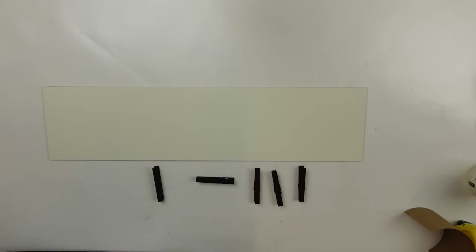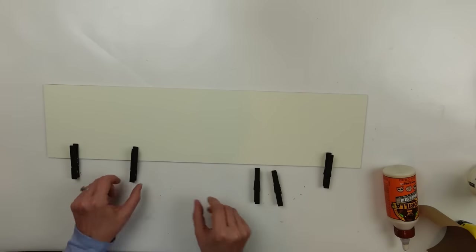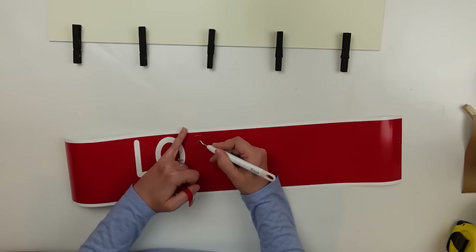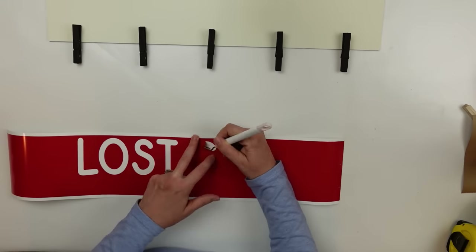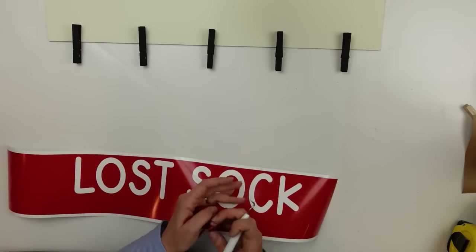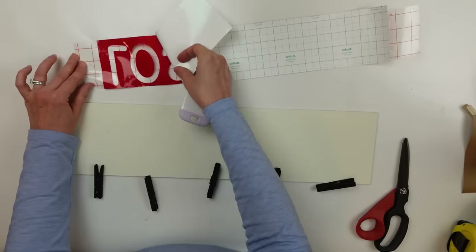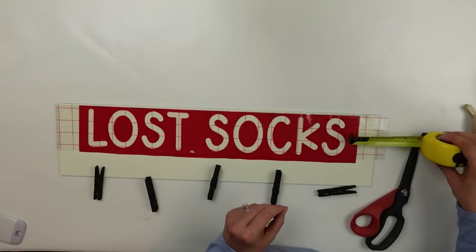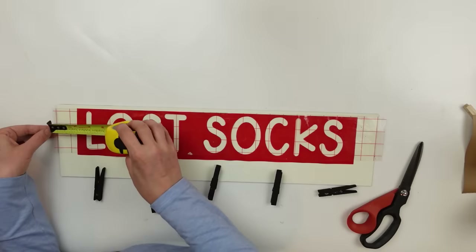I have all my clothespins that are now dry and I'm lining them up on the sign — not gluing yet, just seeing where they will rest so I know where to put my words. I had cut this out on my Cricut Joy. This is something I saw at Hobby Lobby that I thought was really cute, and it definitely applies to our house because we are constantly looking for lost socks. This will be hanging up in our laundry room. I'm lining it up to see where it needs to fit, applied it to transfer tape, lined it up on the project, and used my little ruler to make sure everything is centered.